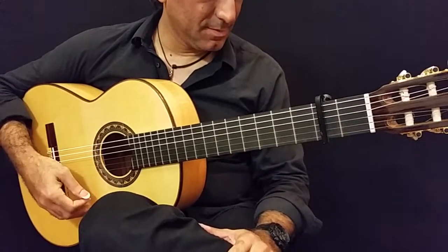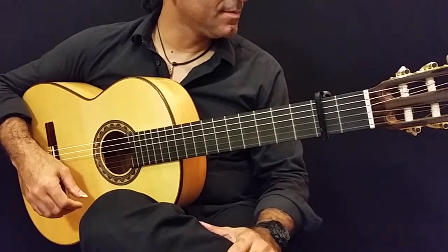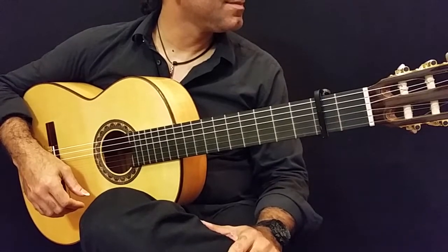Hi, this is Eduardo at guitarsfromspain.com and we're going to make a short demo of the Prudential size 22 flamenca blanca.